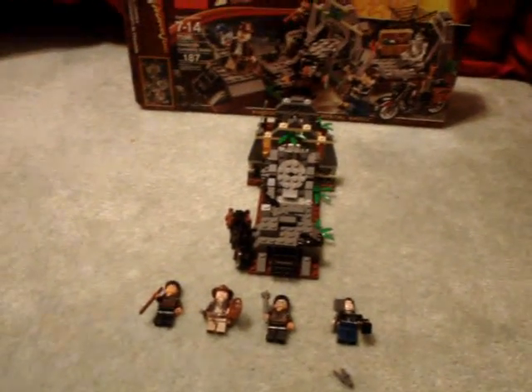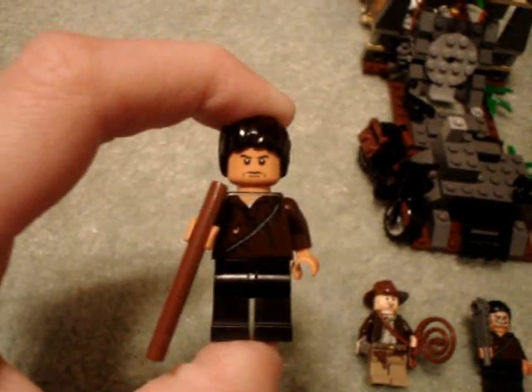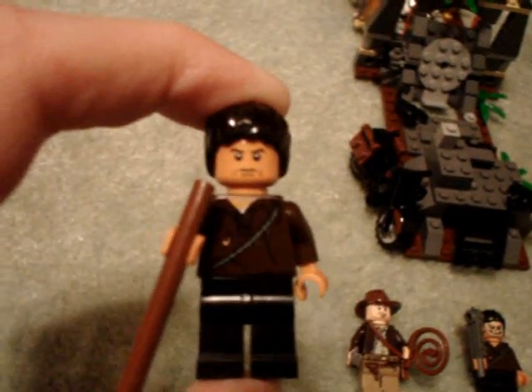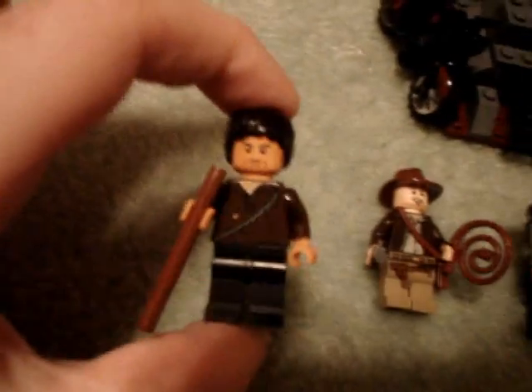It comes with five minifigures, and four of them are right here. The skeleton is back there — I'll show in a minute. Here's one of the new figures. They're Cemetery Warriors — that's what the box says.